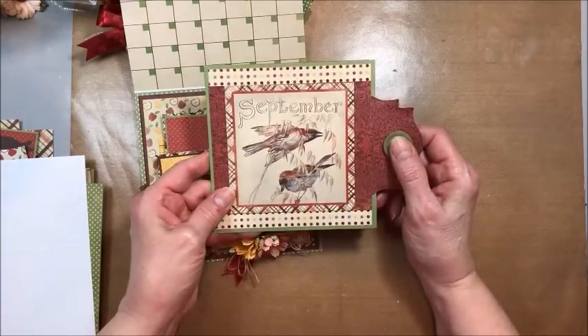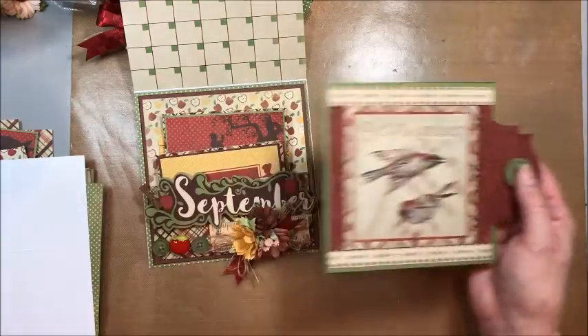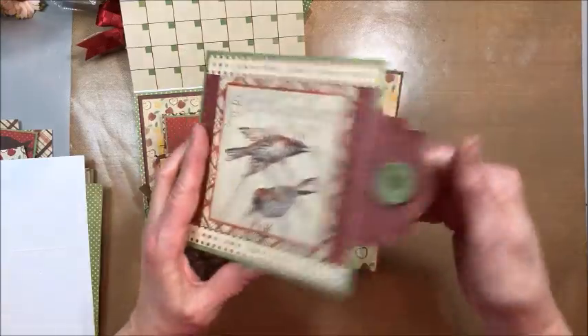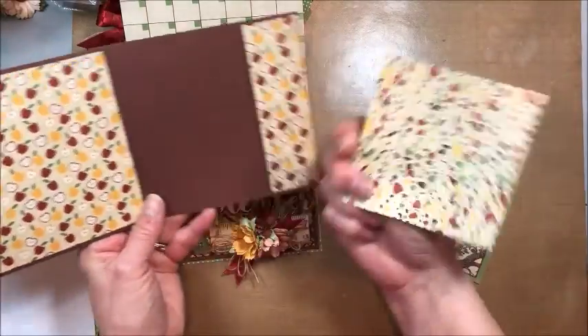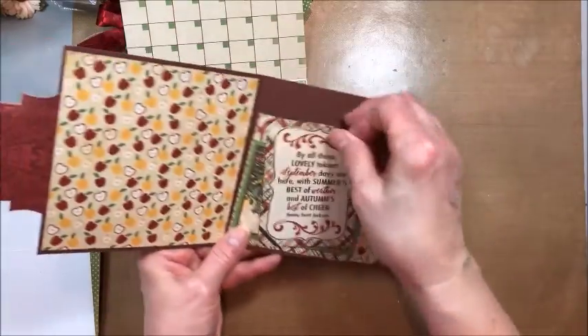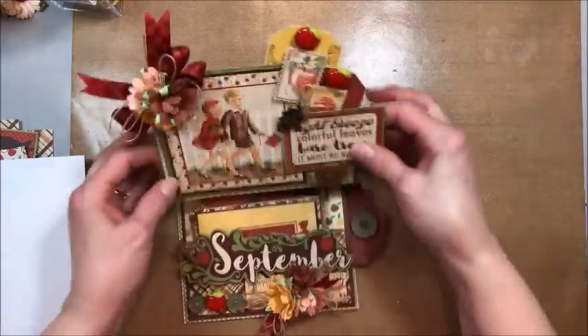This all fits in this pocket. Then this is actually a pull out folio — it measures about five by five — and it's got this great little pull tab that we make. Inside you've got room for photos here, photos in the pocket, photo on the back, and you can actually add photos on the back of these pictures that are just so beautiful for fall. Let me put this aside and we will get started. They come together really quickly.